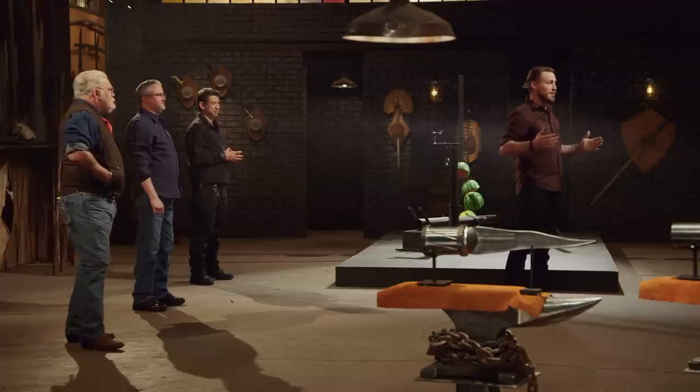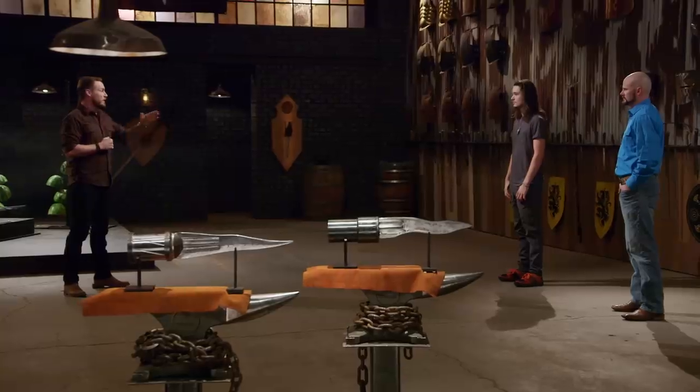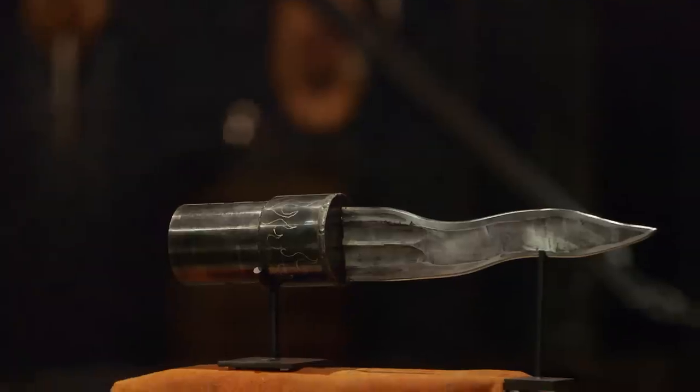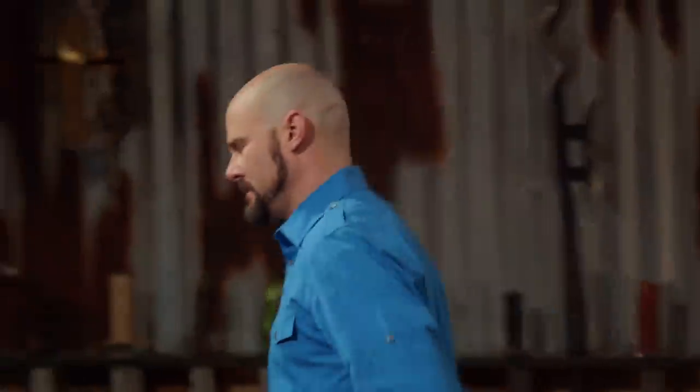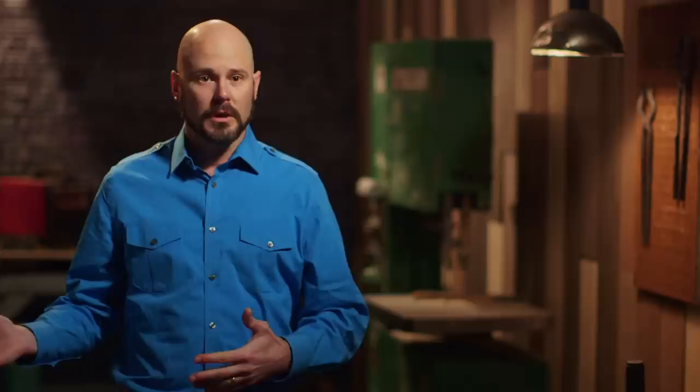Jayden, Matt, you guys both performed exceptionally well during your tests. But as you know, only one of you will be leaving here with the title of Forge and Fire Champion. Today's Forge and Fire Champion is... Jayden, congratulations. Matt, unfortunately that means you did not come out on top today. I'm going to have to ask you to please step out. I'm proud of the sword that I've turned in. They were virtually the same performance. And Jayden's weapon — he turned in a work of art, and I think he deserves the title.